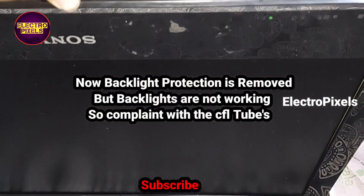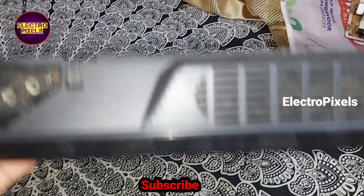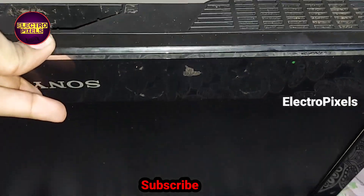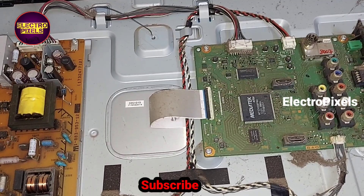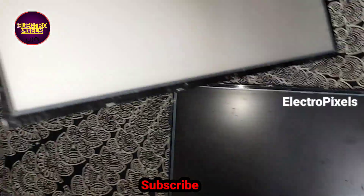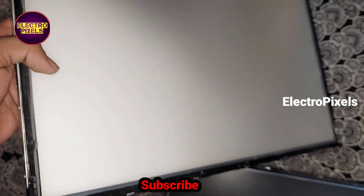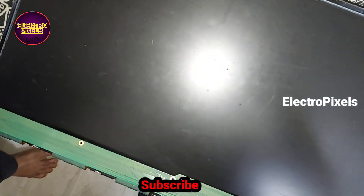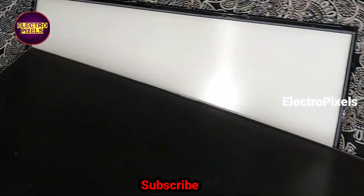The six times blinking issue is solved, so the problem is with the backlight. Since it's a 22-inch LCD TV, it uses CFL tubes as backlight. New spares are not available, so I took another 22-inch old panel frame with the backlight. We now need to replace the panel to that frame with the backlight.